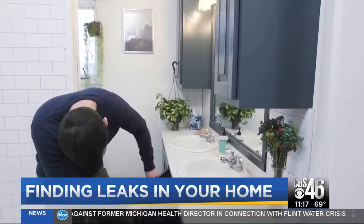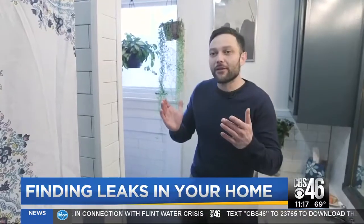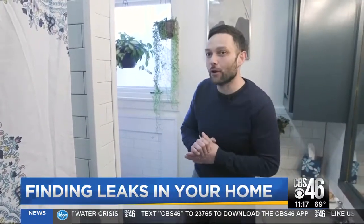Most leaks are often easy and inexpensive to fix. The tricky part can be finding them. We're going to start in the bathroom because it accounts for more than half of all the water used in your home.